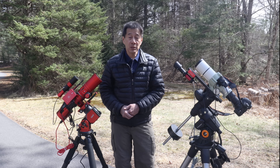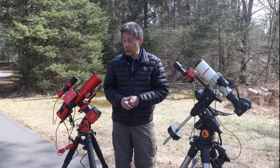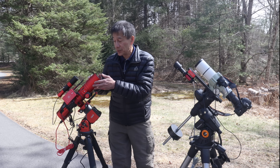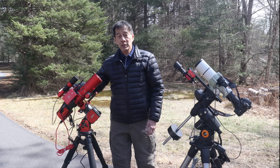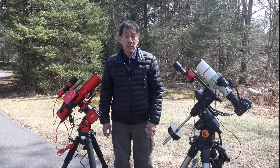You can just barely see the RedCat here — it's buried underneath all the stuff. This is the smart controller, this is a guide scope, this is the auto-guider, a harmonic mount, and the 2600MC camera.